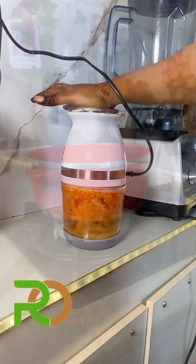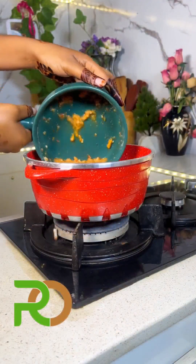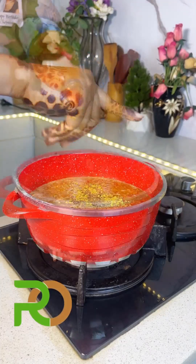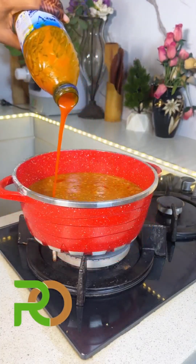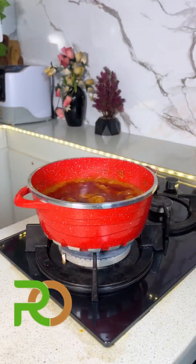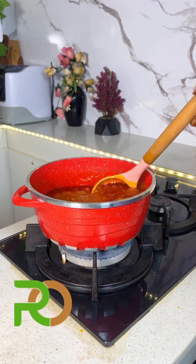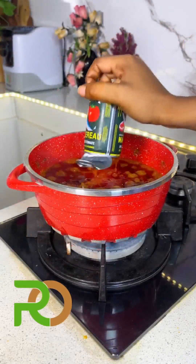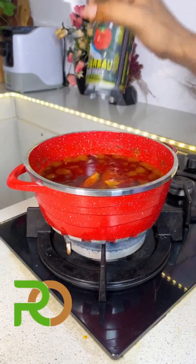Roughly blend everything, then get your pan and transfer it all in. Add your seasoning, then add either oil or palm oil — I'm using palm oil for this. Cover it and cook on low heat for about 30 minutes, then get back to your sauce. Just look at how beautiful this is!